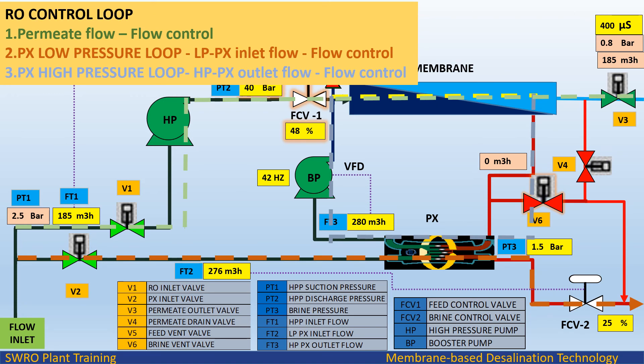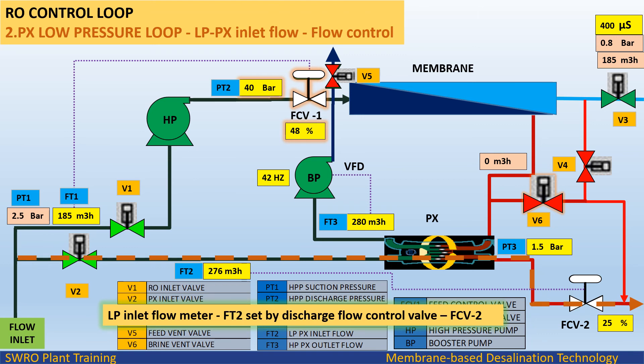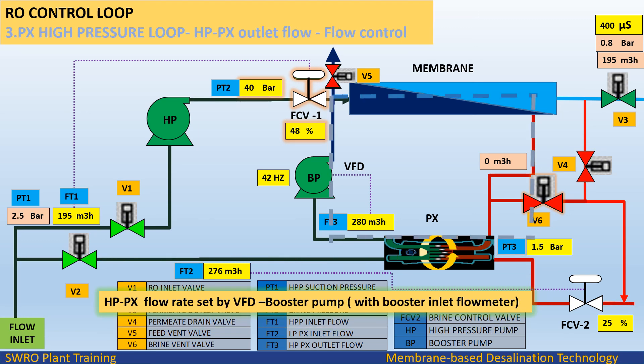RO Control Loops: There are three control loops. Loop 1 is permeate flow control, set by high pressure pump suction flow FT1 with the help of FCV1. Loop 2 is PX low pressure (LPPX) inlet flow control loop; LP inlet flow meter FT2 is set by discharge flow control valve FCV2. Loop 3 is PX high pressure (HPPX) outlet flow control loop; HPPX flow rate is set by the VFD booster pump with booster inlet flow meter.